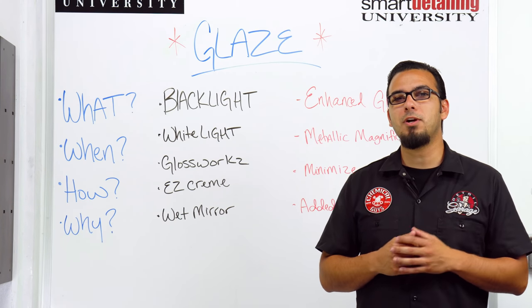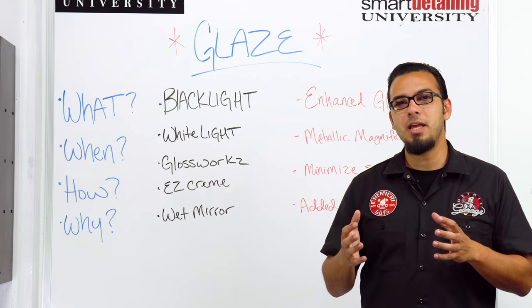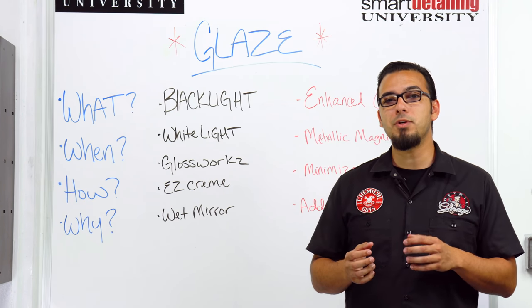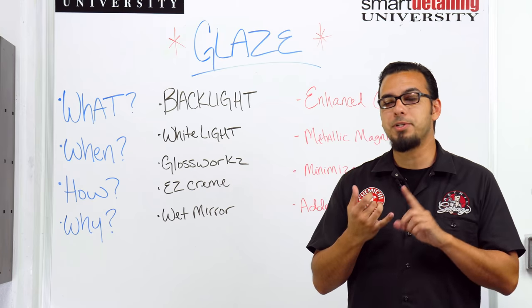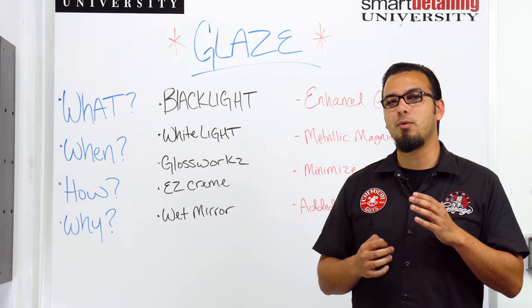Now glaze comes in many different forms such as Black Light, which is designed specifically for dark colored cars to enhance that depth while also giving it a mirror finish. Black is a color that shows all kinds of imperfections, so if you can add more layers that protect the finish while also masking anything you couldn't polish out, it's going to give you that better overall show shine.